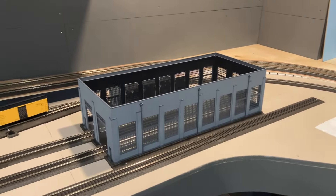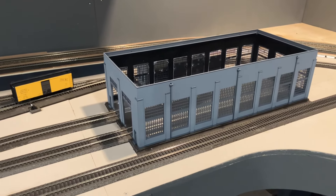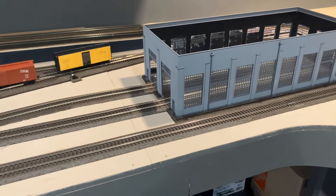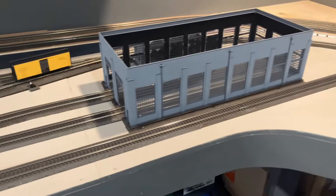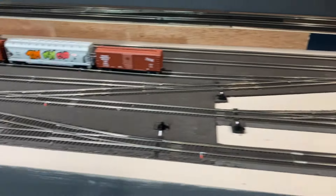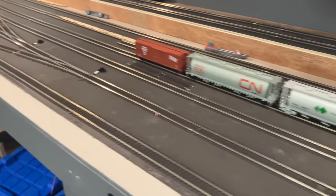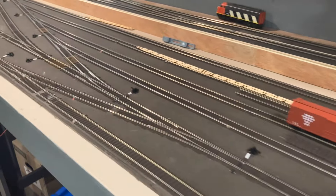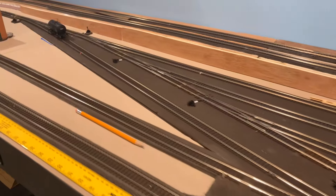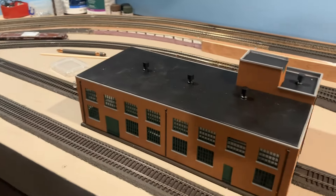Let me give you a tour of what I've done so far. I got the yard track all done — I even got track into the engine shed. Everything is in; the only thing I haven't done is hook up a bus line to it.